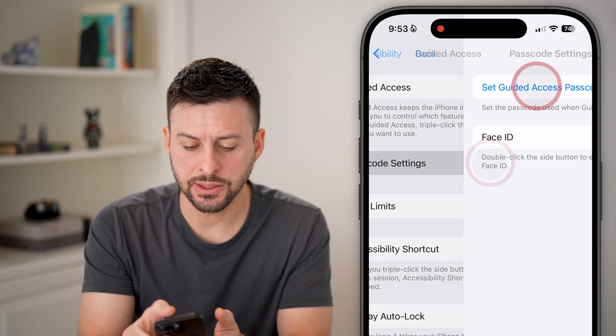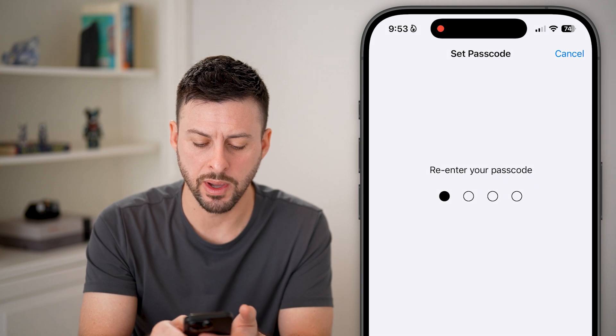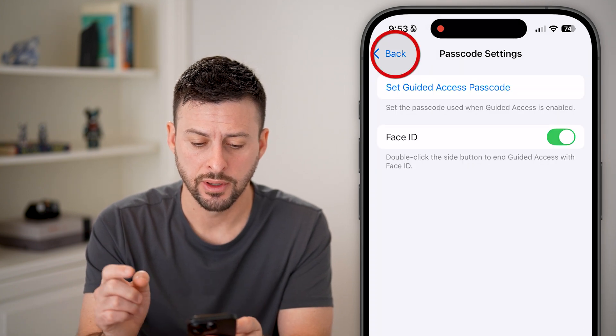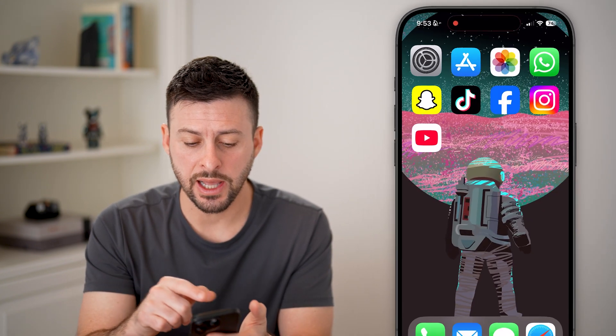Now we're going to tap Passcode Settings and set a passcode. You can set it to whatever you'll remember to be able to turn this off. Then go back and turn on Accessibility Shortcut — this allows us to triple-click the side button to turn it on.